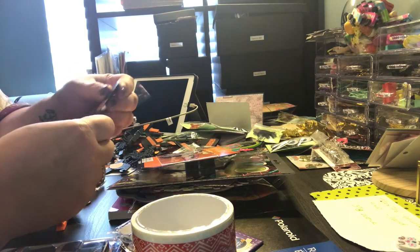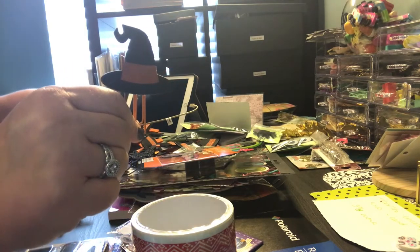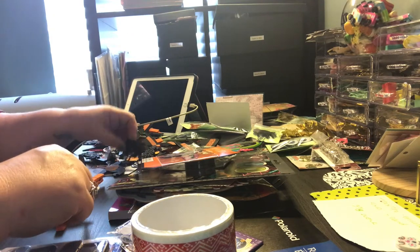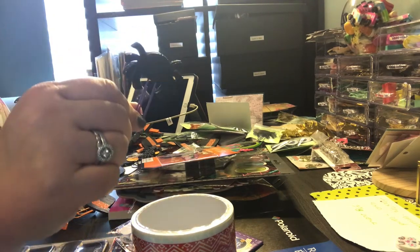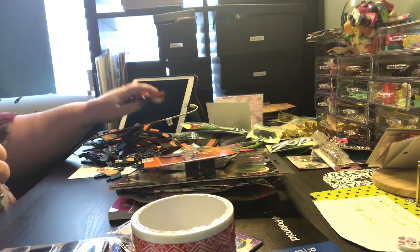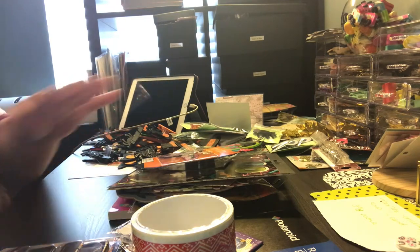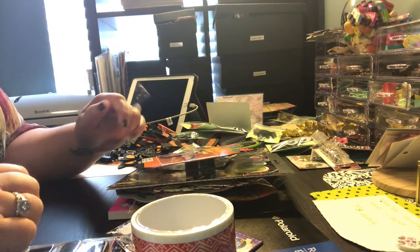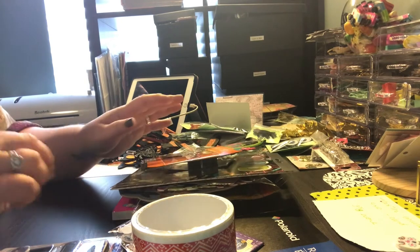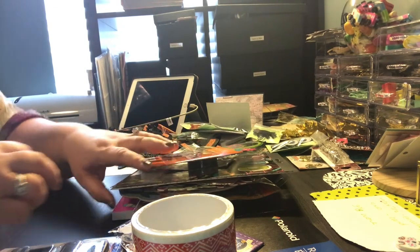I'm getting ready for a craft fair, so these are some of the things I'll be adding. I'm sorry about the mess over here, but I'm getting ready for a craft fair and it is a complete and utter disaster area. So I went to Dollar Tree and I went to Target and I wanted to share with you what I got.